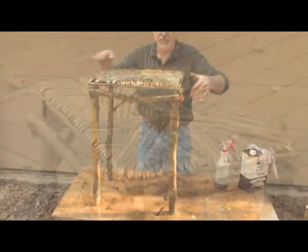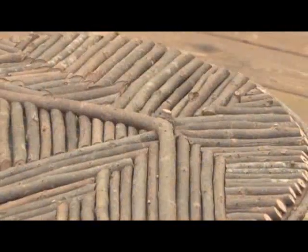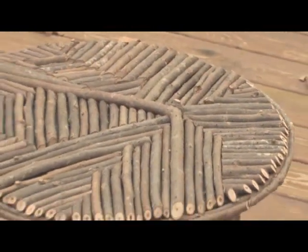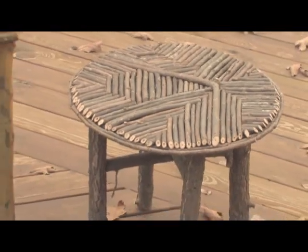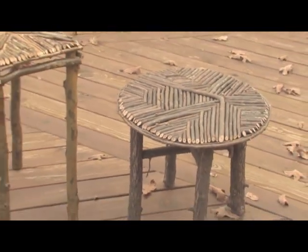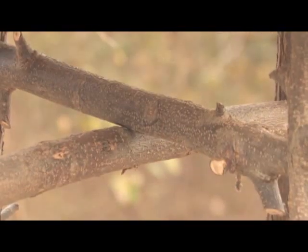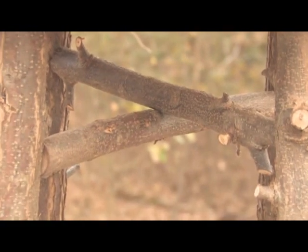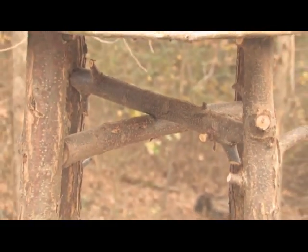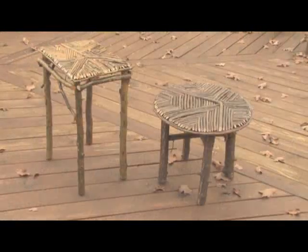Tables of this type can be made in any size or shape, and round tables are particularly appealing. This one was made with green walnut sticks and twigs. Putting the twig edge around the top requires material that is fresh cut and flexible in order to bend a shape without breaking. The legs in this variation are strengthened through the use of stretchers forming an X connecting them, held in place with screws. For the sake of variety, you can use the same principles to adapt your design.